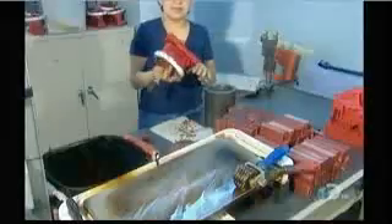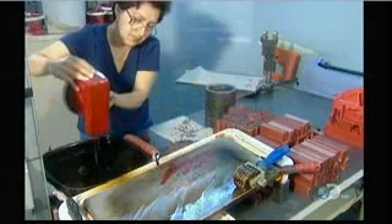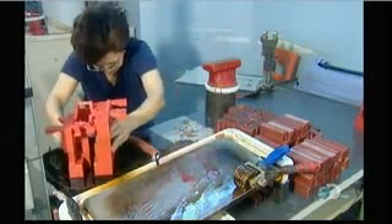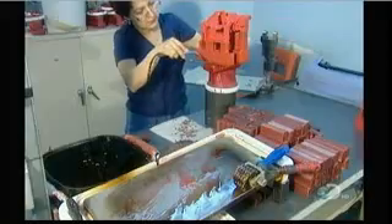Once the wax model is ready, they stamp on a code to tell the foundry workers what type of metal to use when they cast the part. Next, using a hot iron, they attach wax components to create what's called a metal delivery system — channels that will funnel the molten metal into the mold's cavity.